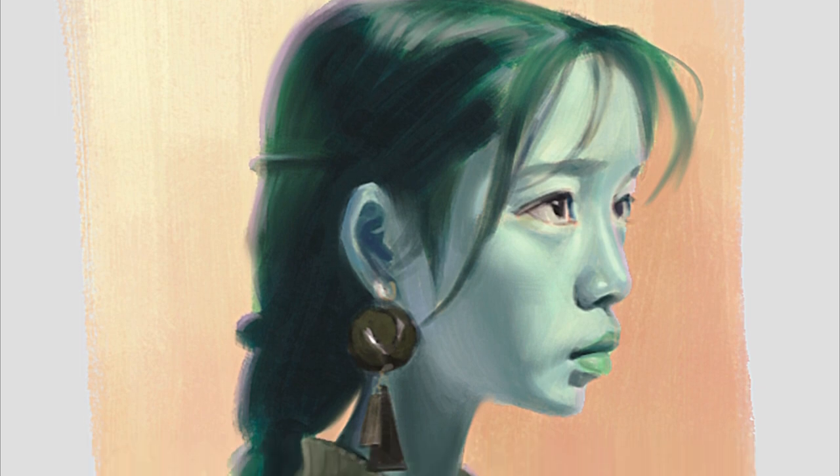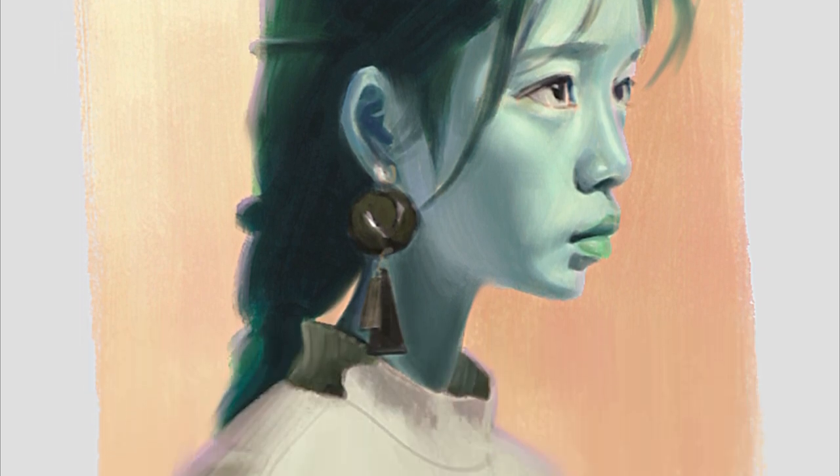Hello, welcome to another video in this series where we will try to paint the portrait in complementary colors to the reference.